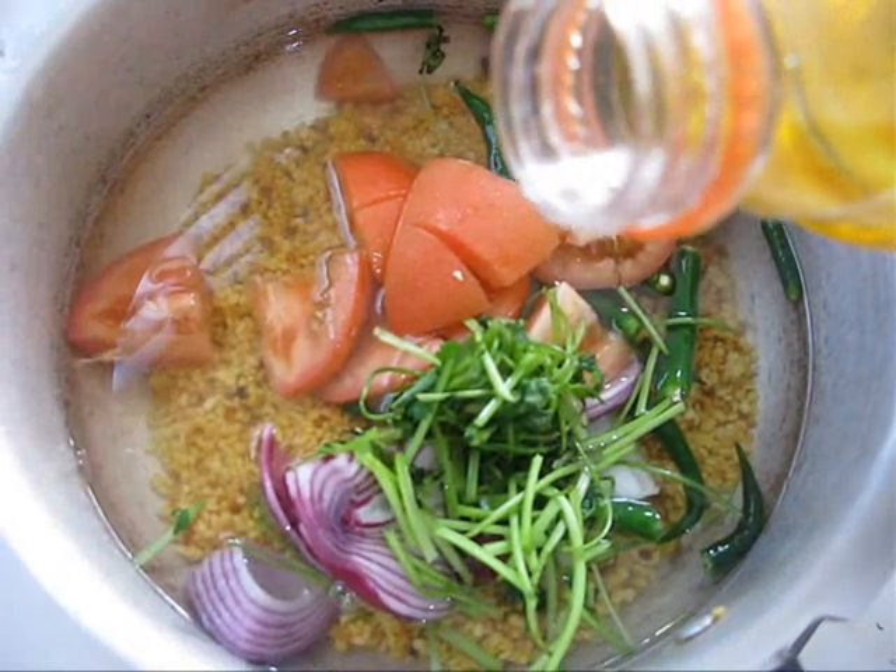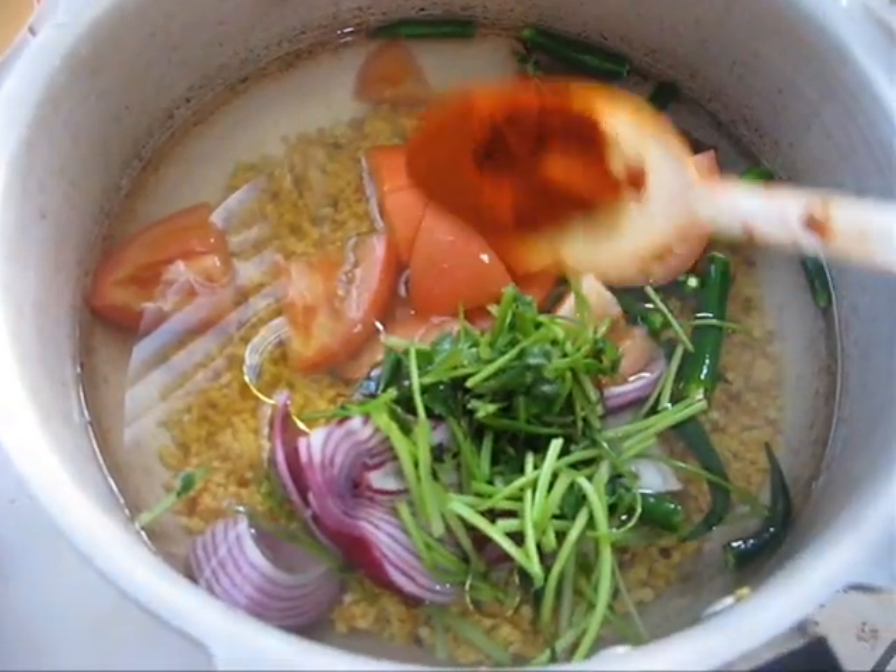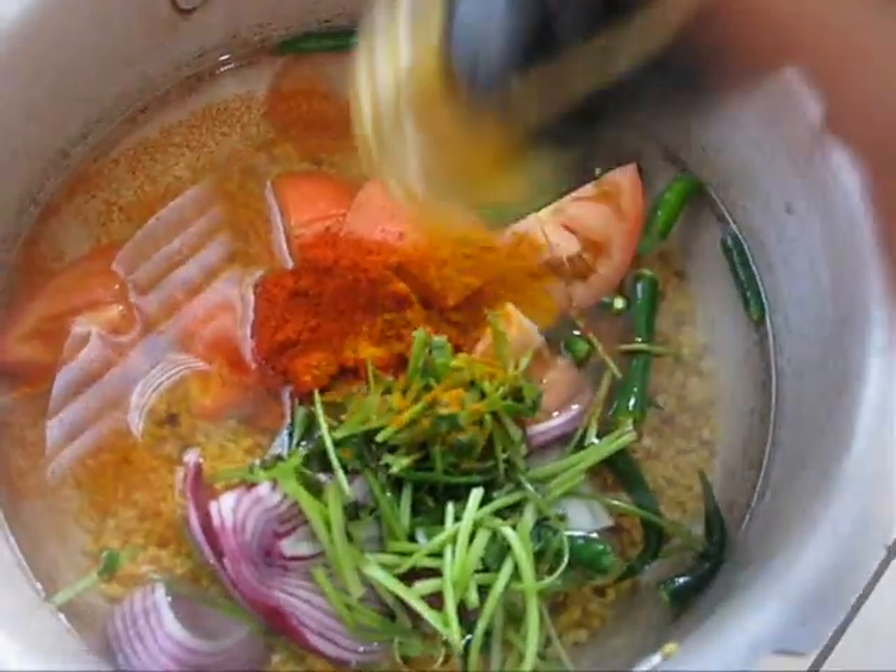And some oil. Half tablespoon of red chilli powder and a pinch of turmeric.